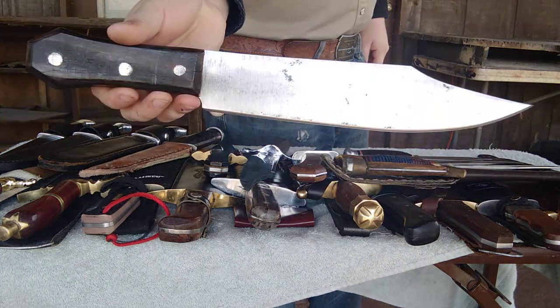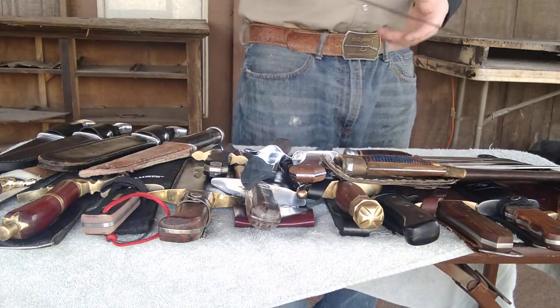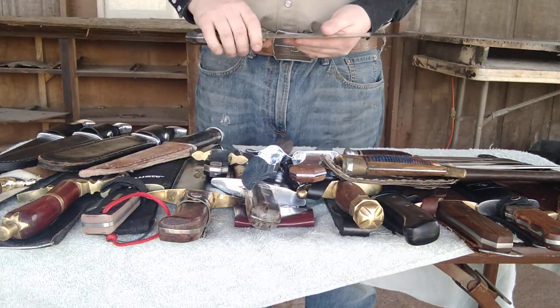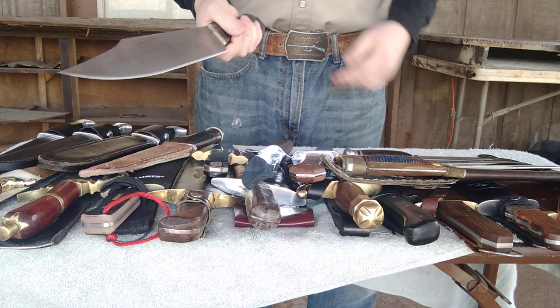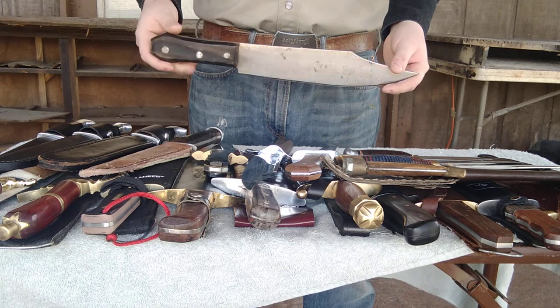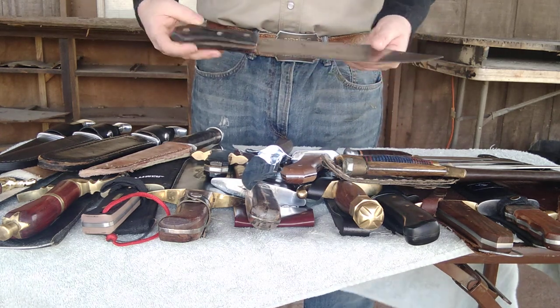This is a classic coffin-handled Bowie knife. Very well known — Jim Bowie himself loved this particular design. He favored a coffin-handled, guardless design. And these were also even called large butcher knives. That's exactly what they were at the time.